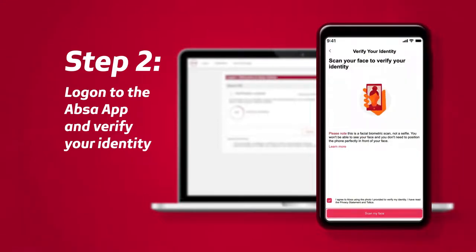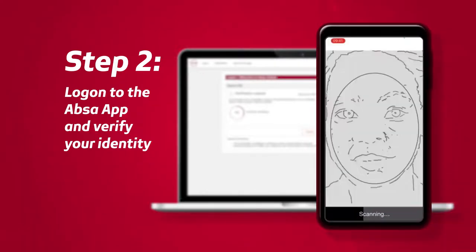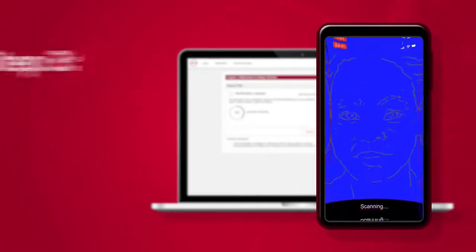Accept the T's and C's and allow camera access. Scan your face by looking directly at your phone and placing your face in the oval shape.